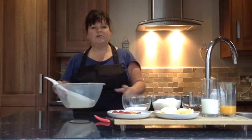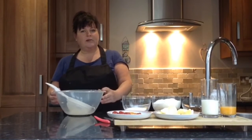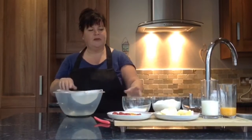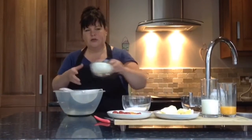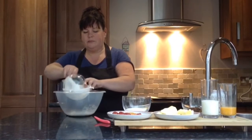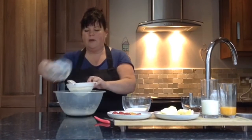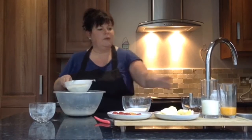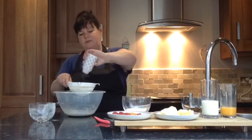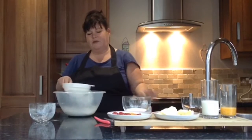First of all we are going to mix our flour and our salt into a bowl. I prefer to use a sieve for these, just to add a bit more air so that your rock buns will rise a little bit. So just pop the flour in and also a pinch of salt, just a bit of a shake of some salt, and sift that through.